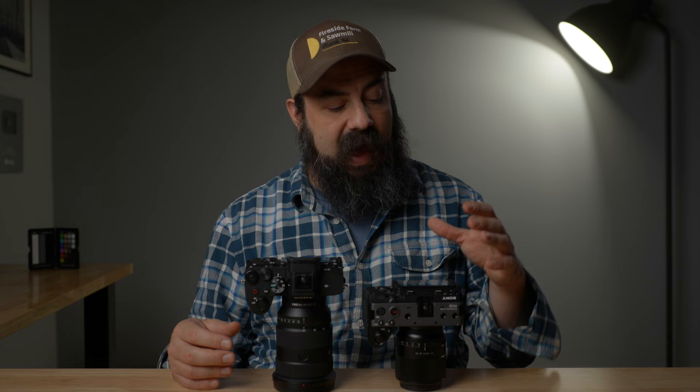First, let's talk about camera settings. I have two cameras here that'll cover everything: the A7 IV, which will work very similarly to the A7S III, and the FX30, which will work very similarly to the FX3. There are a few things to set up Log properly and also set up your Zebras properly, so that no matter which camera you're working on, you'll have it set up correctly.